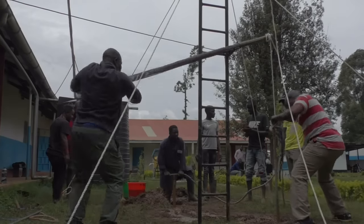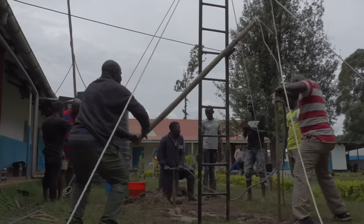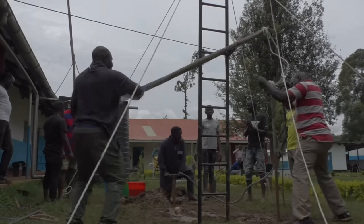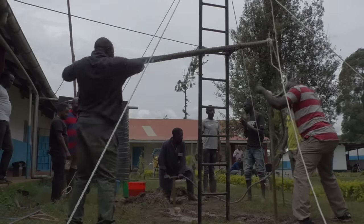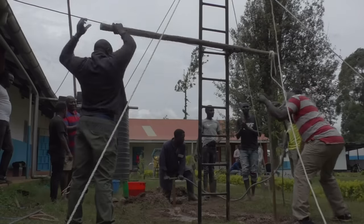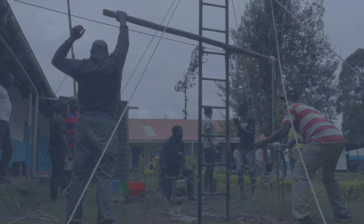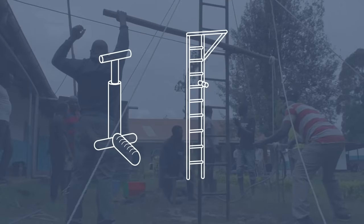Now let's have a look at the actual drilling. As you can see there are three people working, who will all have a different task. The person on the left is lifting the lever, the person in the back is pumping, and the person on the right is doing the actual drilling. To understand how the system works, we first need to understand three key elements: the mud pump, the tower, and the drill stamps.